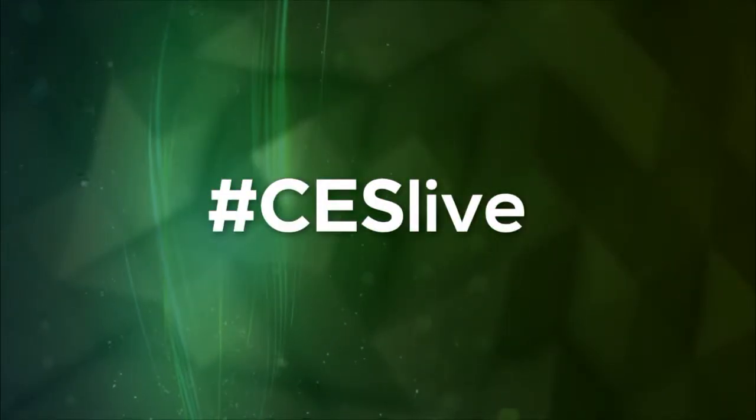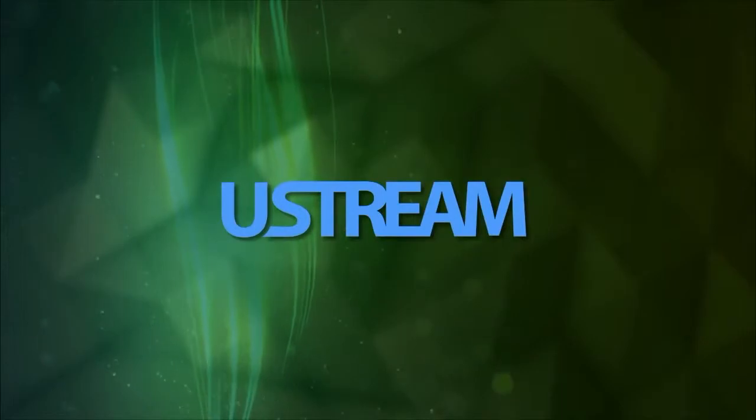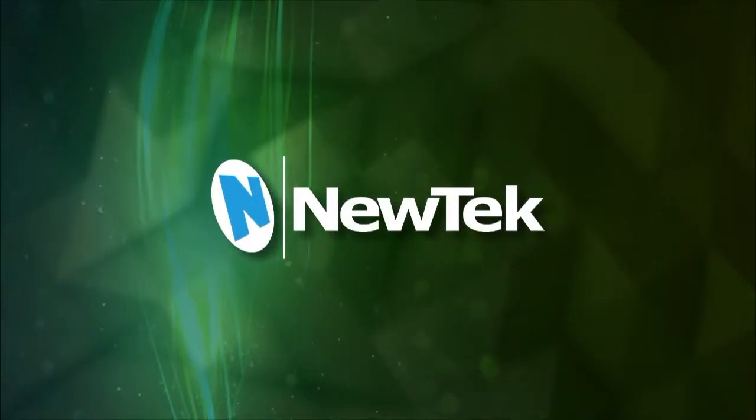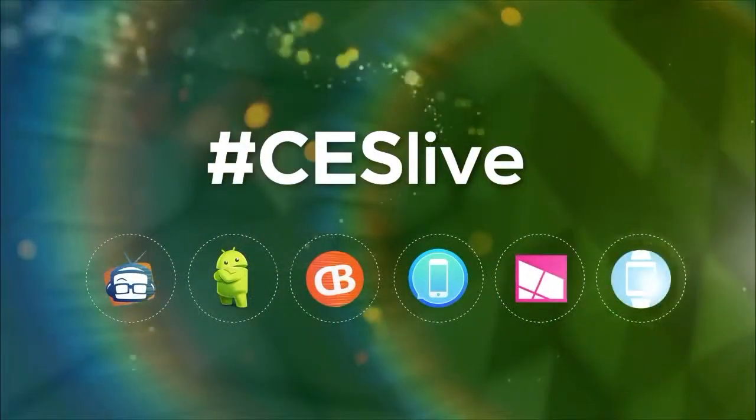You're watching CES Live, powered by Ustream.TV, the most powerful way to stream live video. And by NewTek, makers of the TriCaster family of broadcast and streaming systems. And now, CES Live.